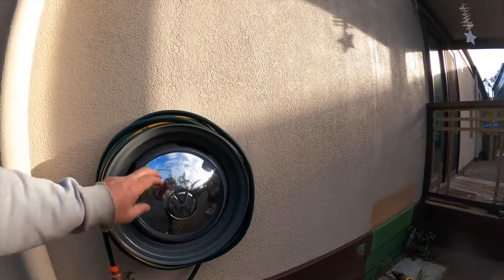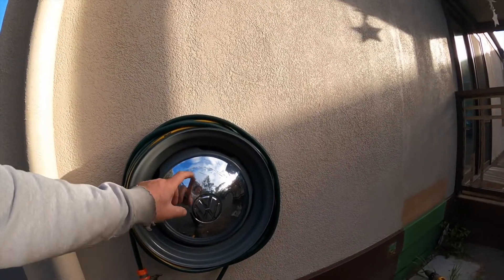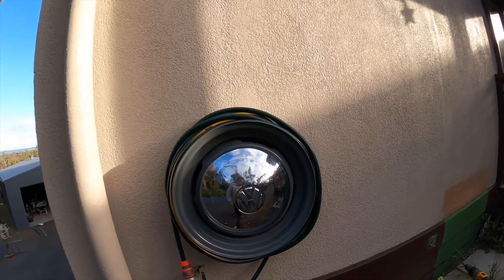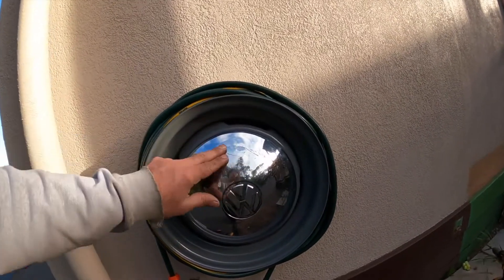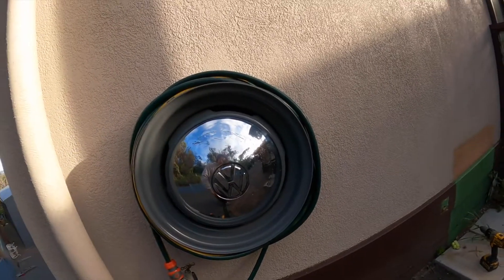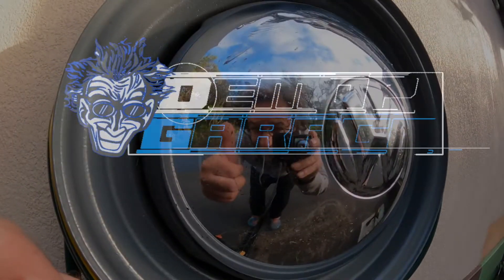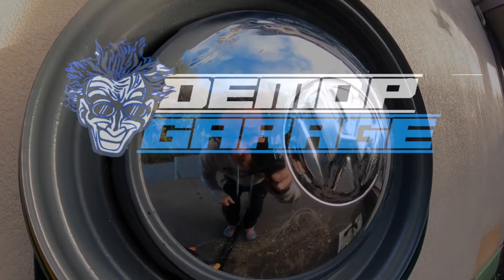I wouldn't mind getting a better condition hubcap for it — if anyone's got something a little bit nicer than that. It's got a bit of tint to it, but there you go. All right guys, that'll be it for that one. Catch you later in the next video!